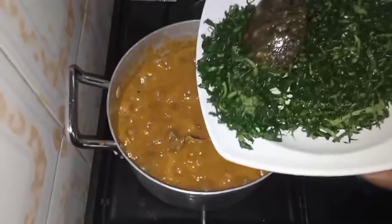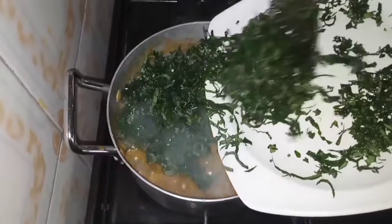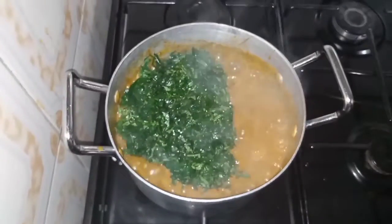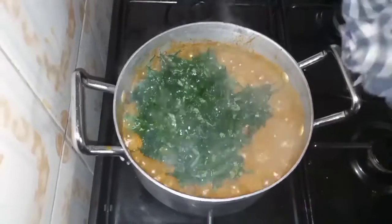After leaving the ogbono to cook, I'll be adding my vegetable — pumpkin leaves precisely. We don't want to leave this to cook for a long time either. We'll give it a good stir and just turn off the heat immediately.